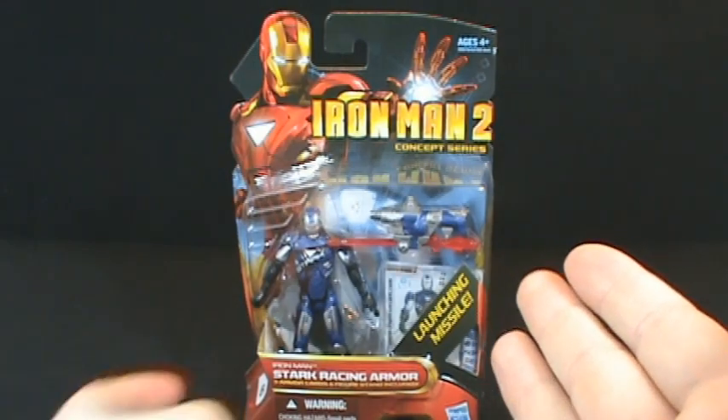On today's Toy Spot, we're going to be looking at the Iron Man 2 Concept Series — specifically the Iron Man Stark Racing Armor.